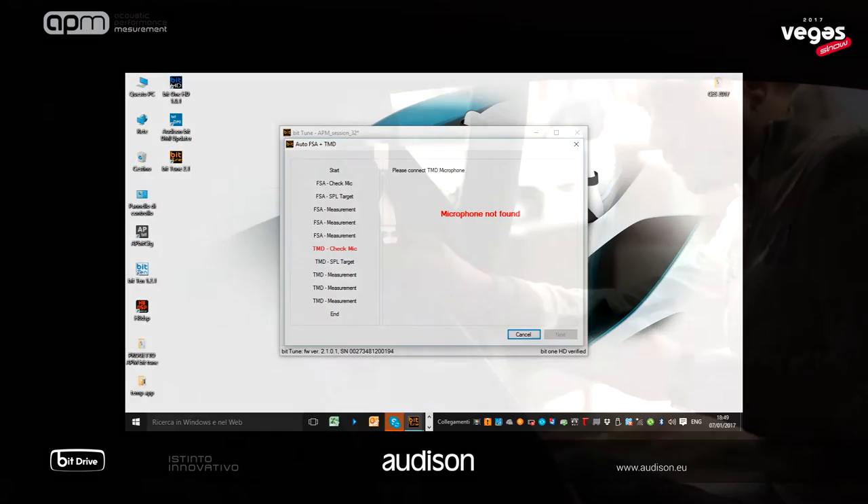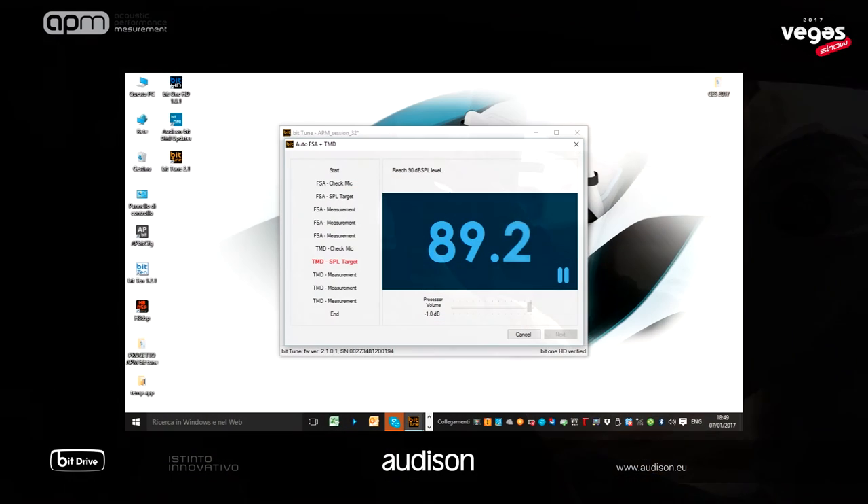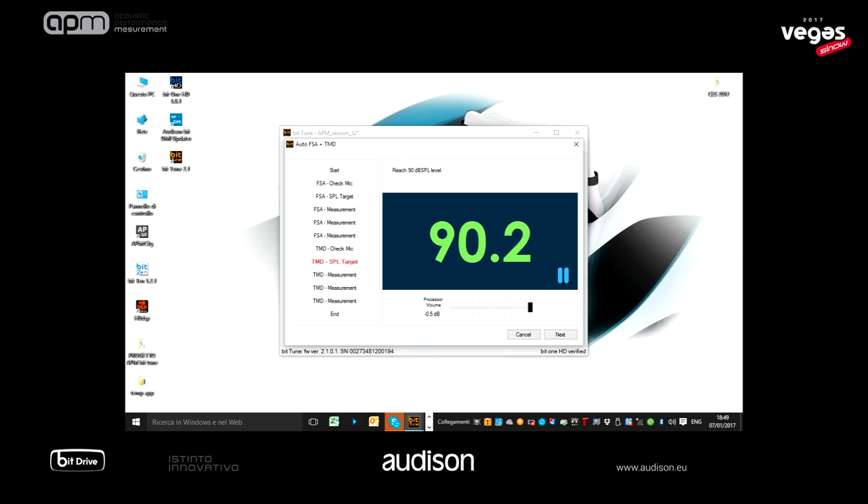TMD is the next test. As done before, we have to place the TMD microphone in the same position and now reach the required 90 dB SPL. The system's linear and non-linear distortions will be highlighted by using a real musical track — a novel and significant approach when the system is pushed close to or over its distortion point.